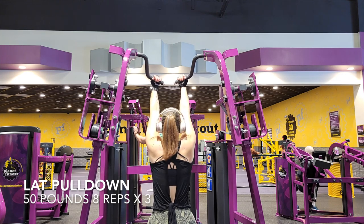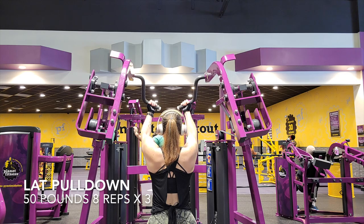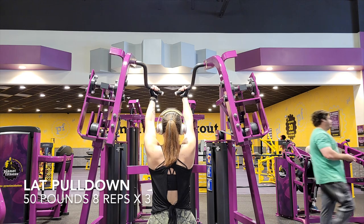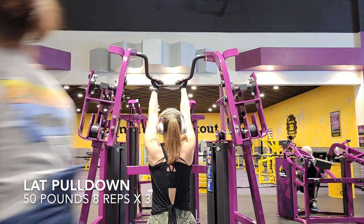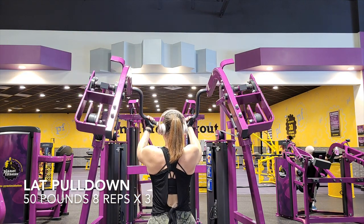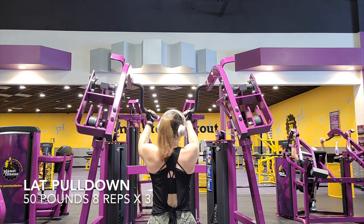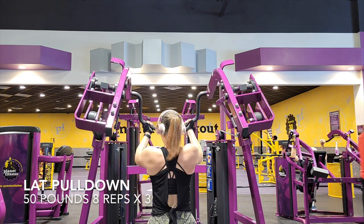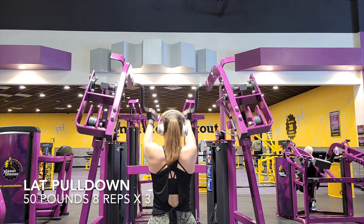Next we're going to do some machine work — the lat pull-down. I'm only doing 50 pounds on these, which is pretty heavy for me. Being that I just did my circuit, these are kind of like burnouts. Eight reps times three. This machine is really great — if you have one at your gym I highly suggest it. You can also do these one-armed, lowering the weight and doing a little extra reps on each side. This is definitely going to work the back, get you that muscle definition you want, and give you a burnout session after what you've already done.